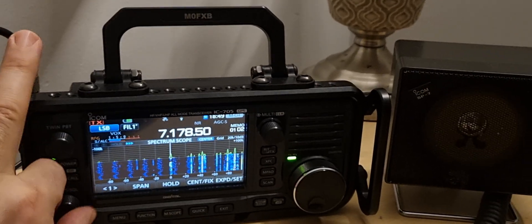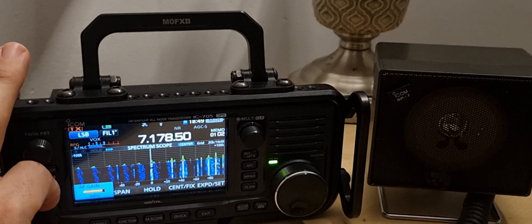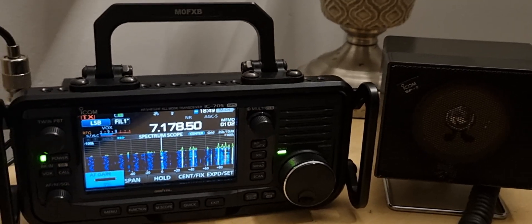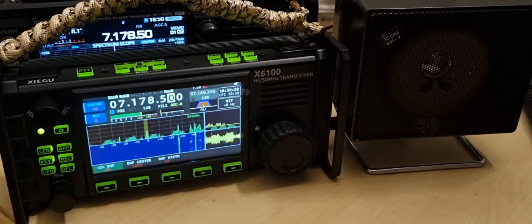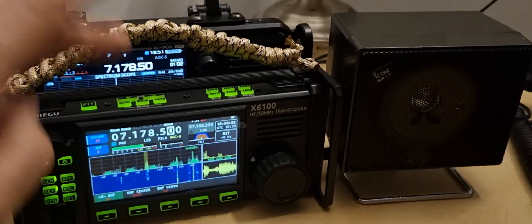But that's just out of the box by default. Now let's put the Zygo on the external speaker. Listen — Zygo X6 100. Let's wait for him to come back. It actually sounds better on the Zygo.